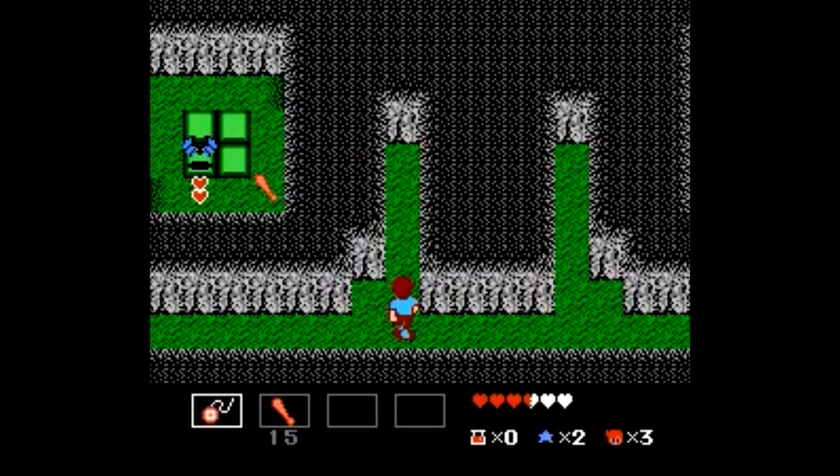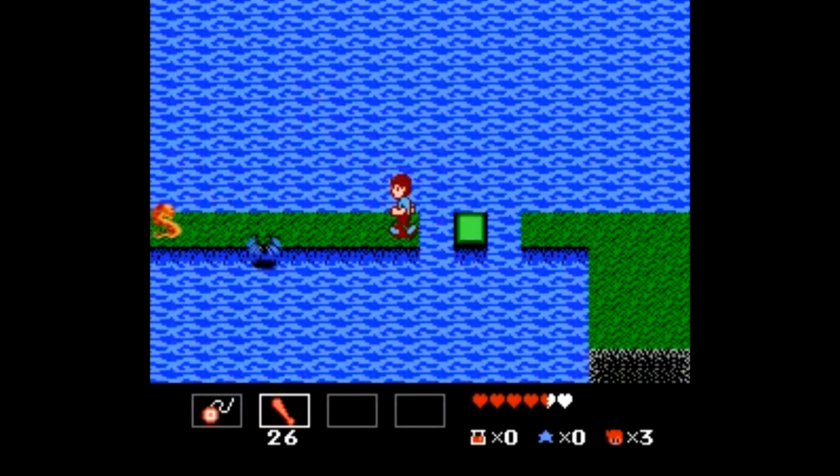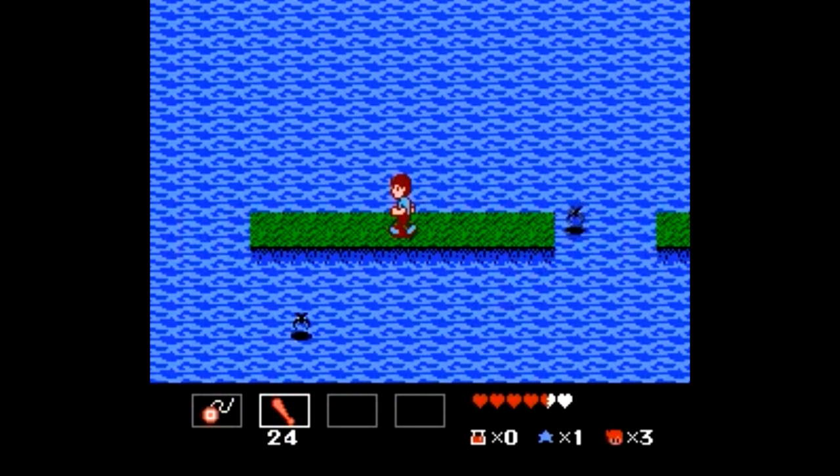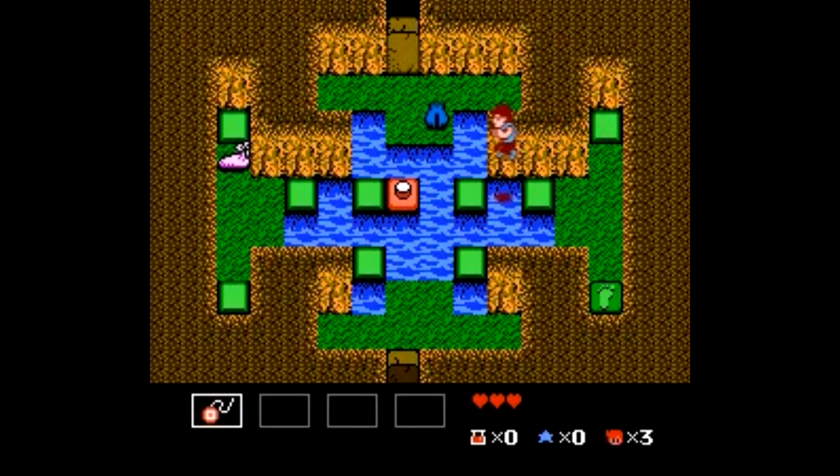StarTropics is another inspired choice. This is a top-down adventure-style game like Legend of Zelda, although this is more of a science fiction story. This isn't just a tropical Zelda though — the game is more linear and story-driven, and the action is a little different since you can jump. It's a solid title.